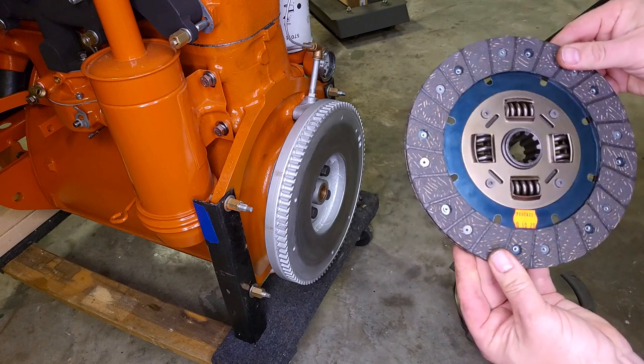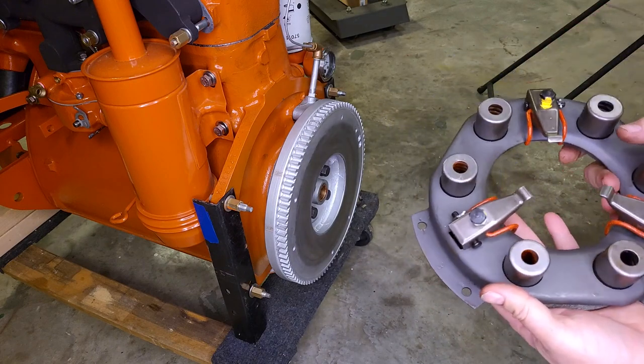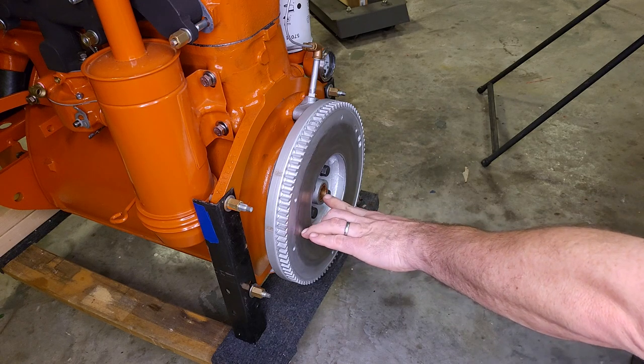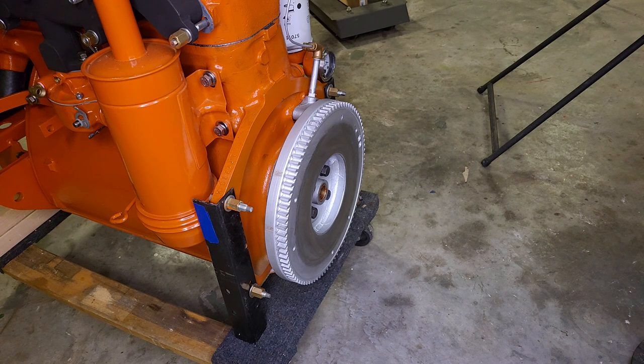We have a clutch disc and a pressure plate. I already packed the cavity with grease for the pilot bearing. Something I did a little different: originally it had a wick that would draw oil splashing through the crankshaft into that bearing to lubricate it. I plugged off that hole in the crankshaft and just packed the cavity with good grease. This is how it's been done for years in the automotive world and it lasts 100,000 miles plus. This tractor is not going to get driven too much, so hopefully that grease takes care of it. The wicks seem to build up and plug over time anyway.